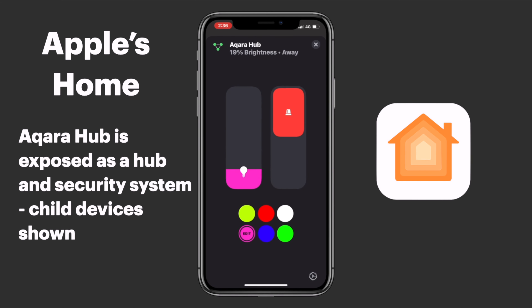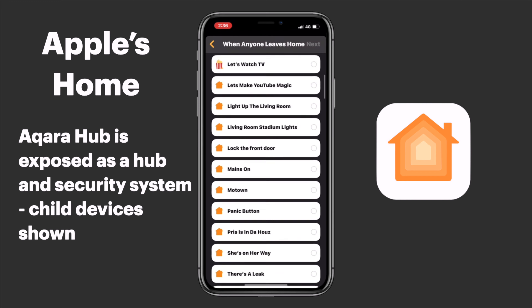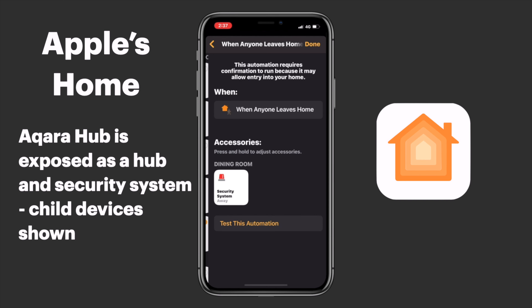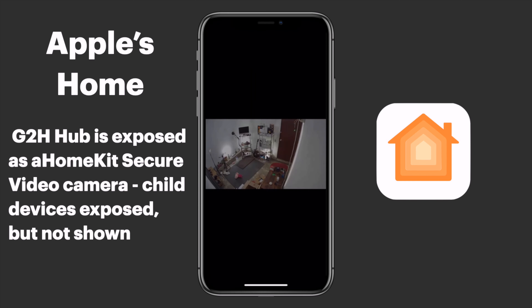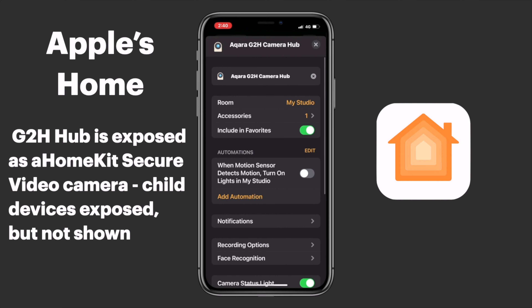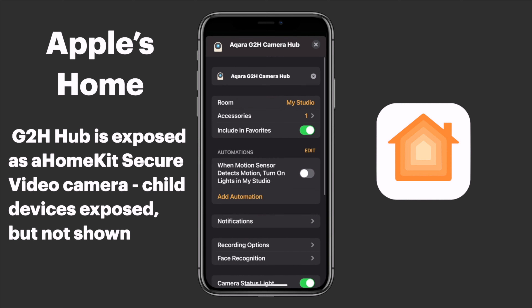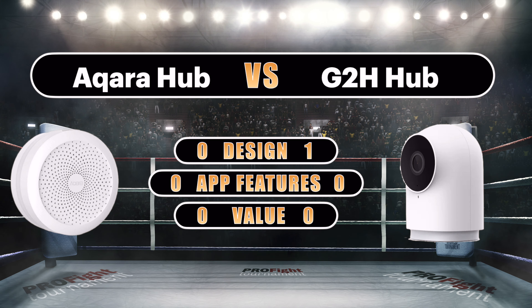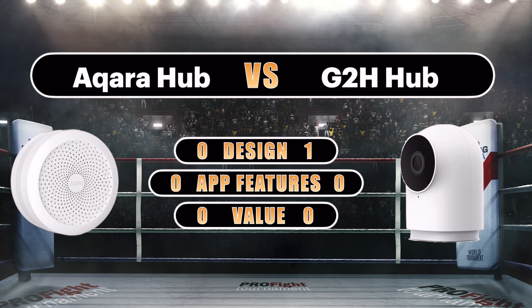As a security system, we can disarm and arm our security system either manually or in scenes and automations. The LED is also exposed and we can control the brightness and color. The G2H Camera Hub shows up in HomeKit as a HomeKit Secure Video camera, with all of the recording, facial recognition, activity zone, and notification features covered in a previous video. Interestingly, all connected child devices are exposed to HomeKit, though when you go into the device's settings you can only see the onboard motion sensor. Our two contenders went pretty much blow for blow in terms of app features, so I'm calling round two a draw.